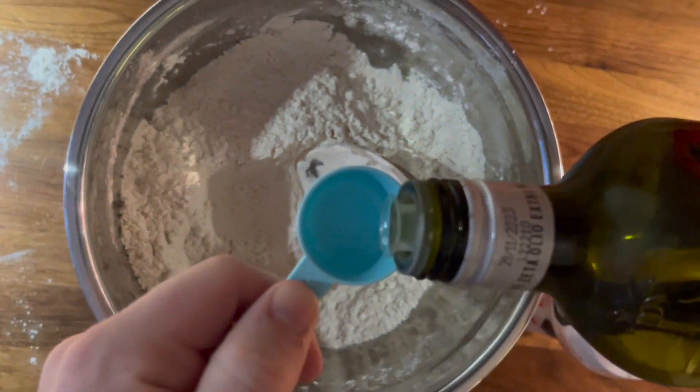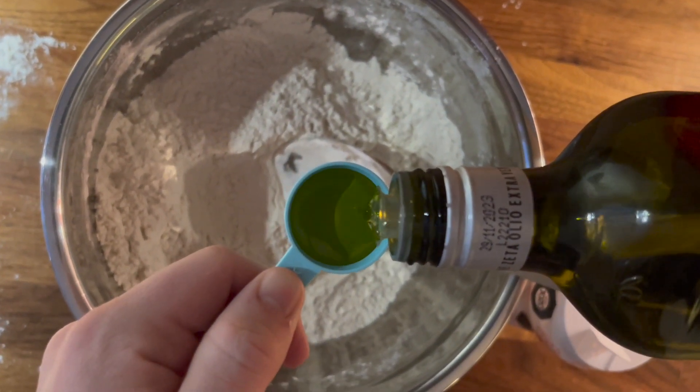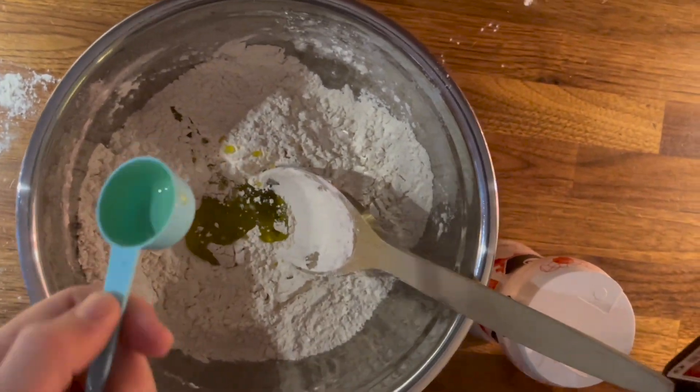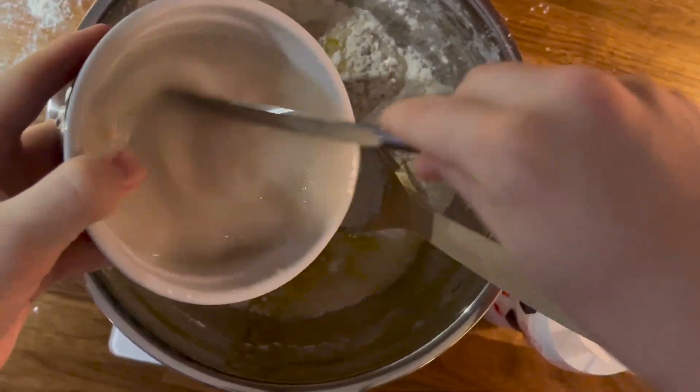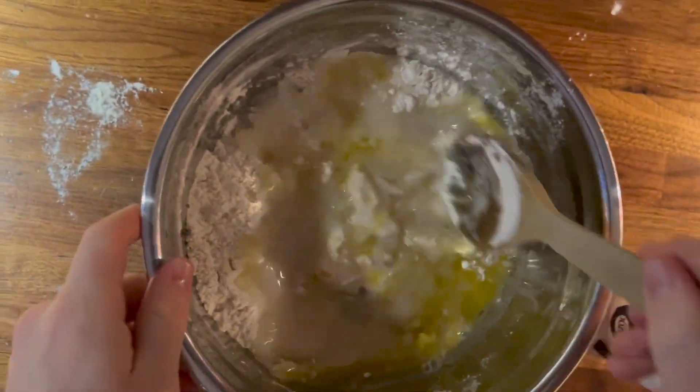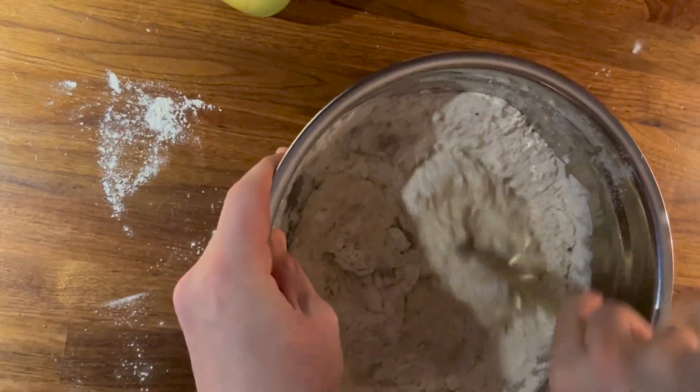The AI then instructs us to add the olive oil and the yeast mixture to the dry ingredients, and then we're supposed to mix everything until it comes together to form a dough. Sometimes I think about whenever AI becomes sentient, the first thing they will do is bake bread — and hopefully they will follow this recipe by watching this video.